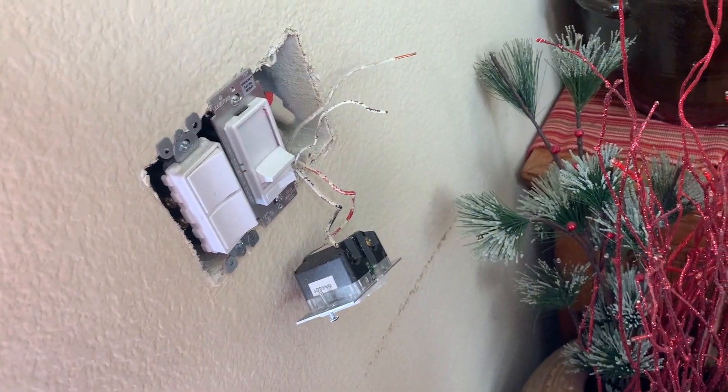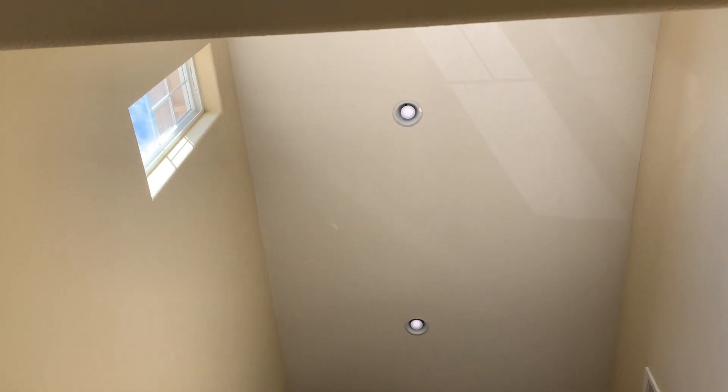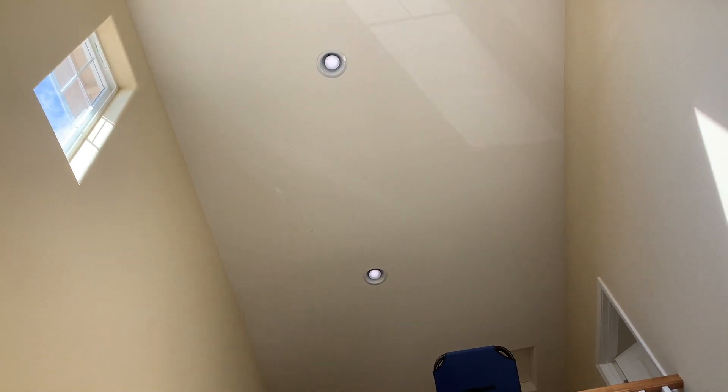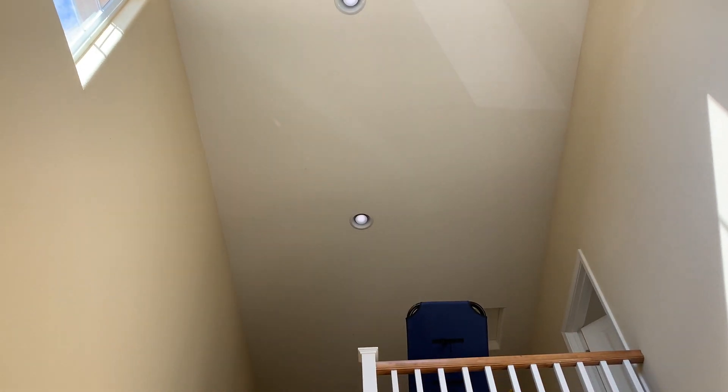Down here is one of the dimmers. When you turn off the switch normally, the lights go off — but you can see them up there, they have a dim glow. No matter what, you can turn the switch and they stay on. When you turn it on, they brighten up, and when you turn it off, they just go to dim. They won't go to off.